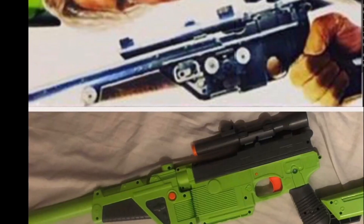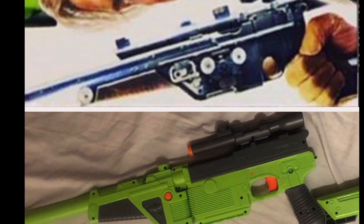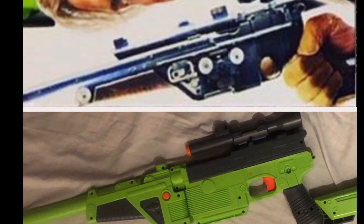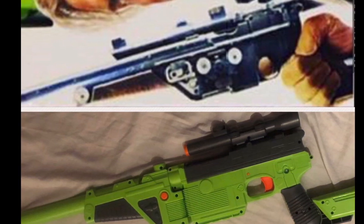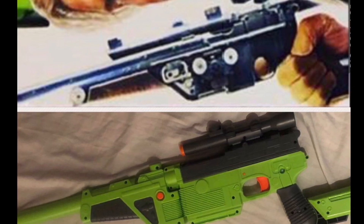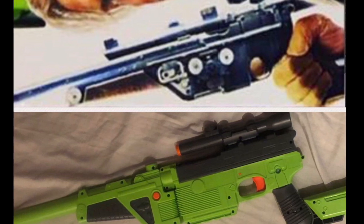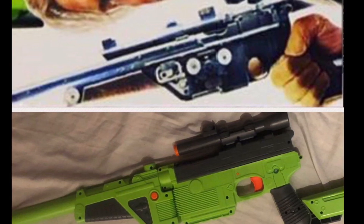I'll now do a quick comparison between this Nerf blaster and the prop that was used in the movie. The first con is the actual mould of the Solo blaster — it's really off, so that throws the whole blaster off. It doesn't really look like Han Solo's blaster. It's just oversized in your hand, and with that being oversized, it means everything else is a bit oversized as well.